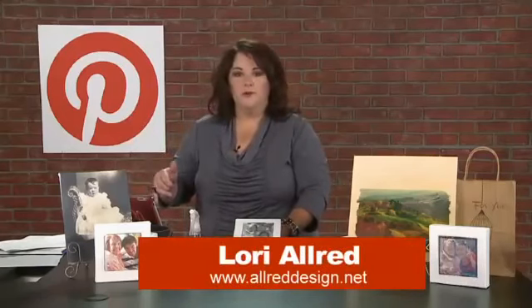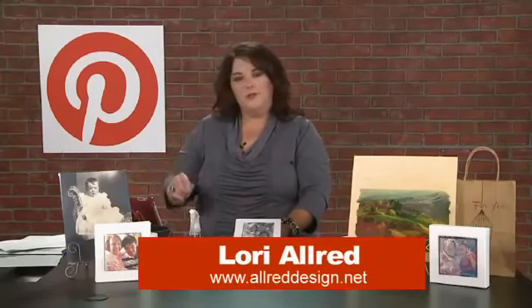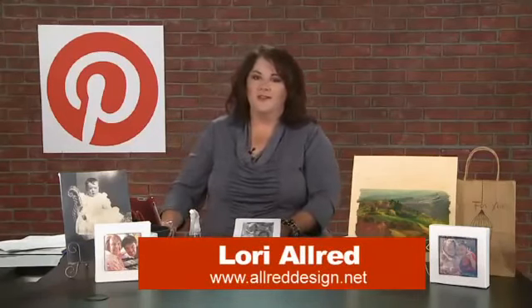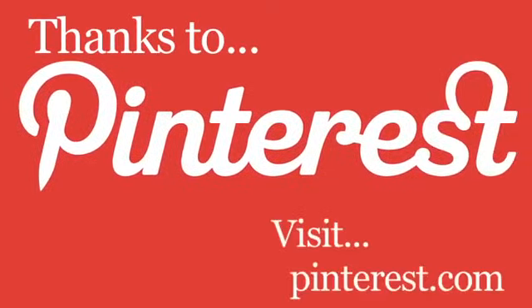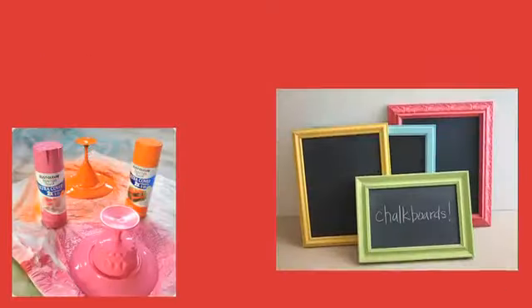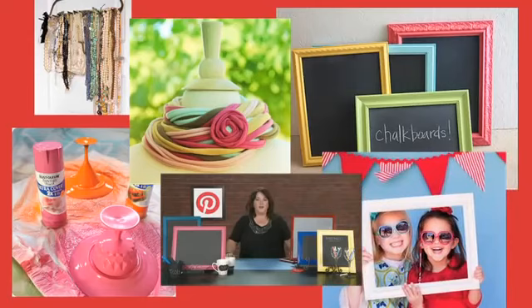I appreciate you stopping by. My pin board you'll want to visit is photo transfers. Be sure to join us next week because we're going to show you some really fun ideas on photo props. Thanks for joining us. We'll see you next week.